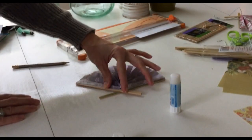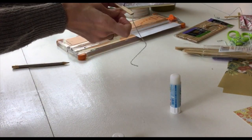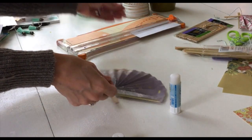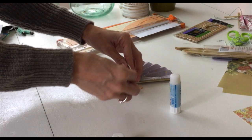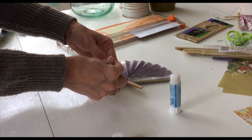And there you have it — a beautiful paper fan. Tie the string to create a loop and it's going to be ready to hang.